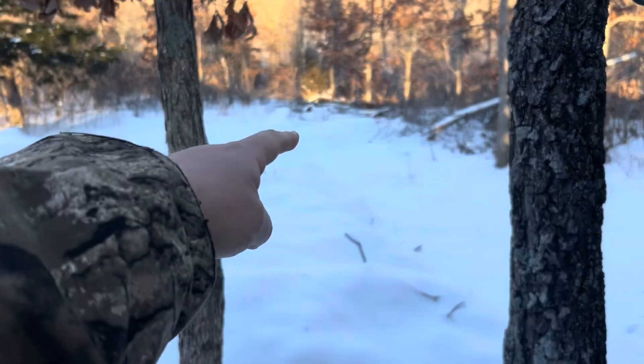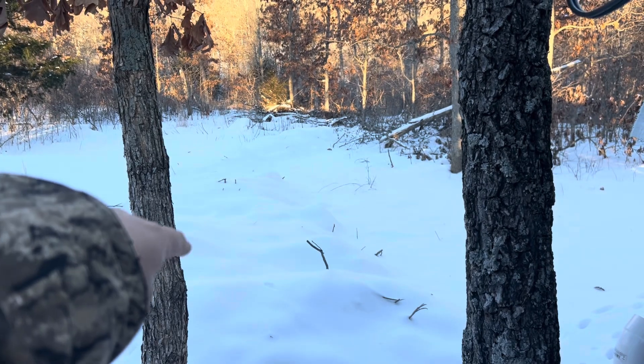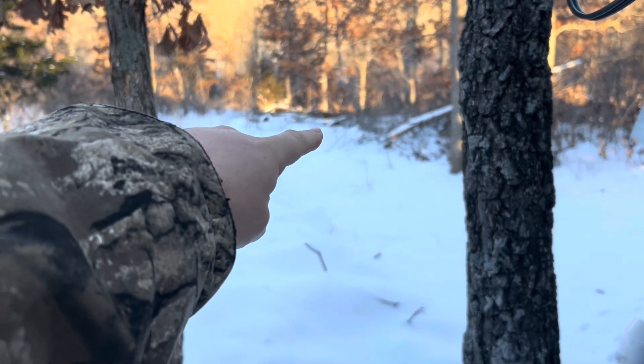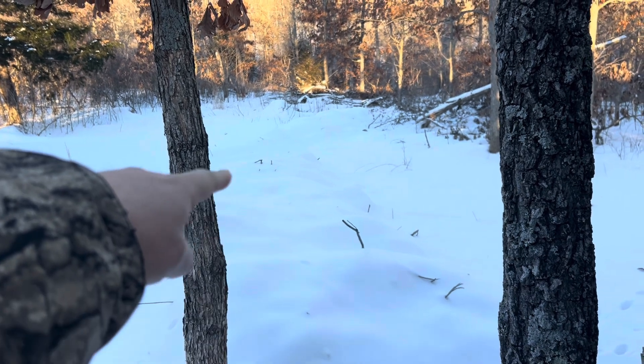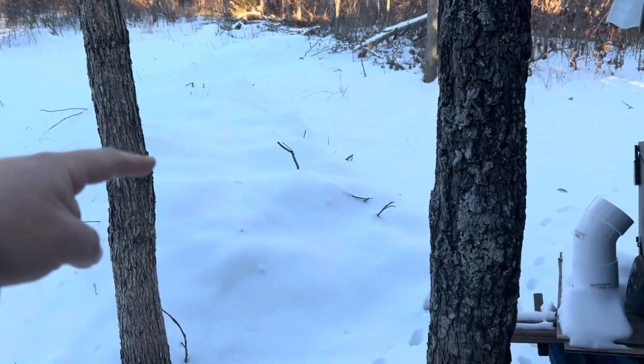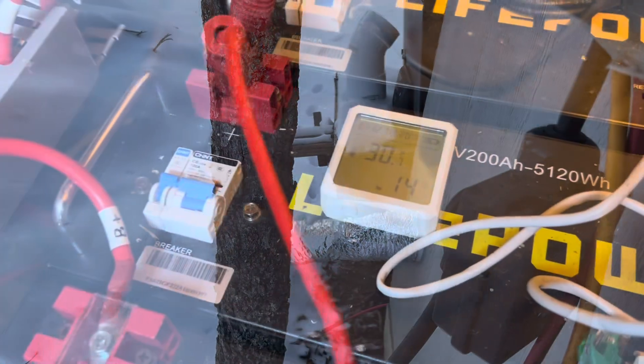We're not talking about that in this video. In this video, we're talking about the status of the solar shed with the earth tubes. If you didn't watch the earth tube videos, I have a tube that starts way out that way. If you see where this is kind of bermed up here, I started trying to berm over it to get them a little deeper in the ground and haven't been able to finish that. But it comes up out of the ground and into the shed right here.